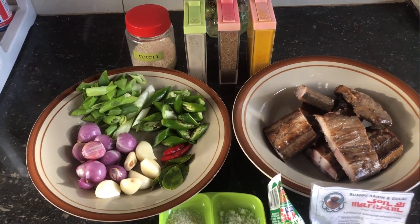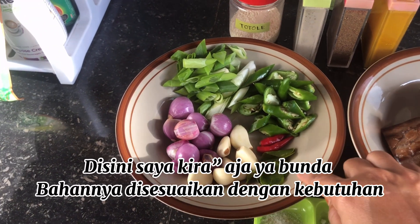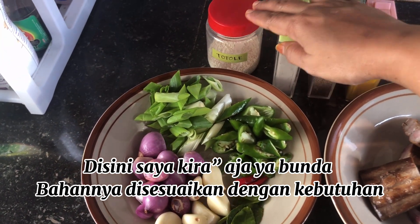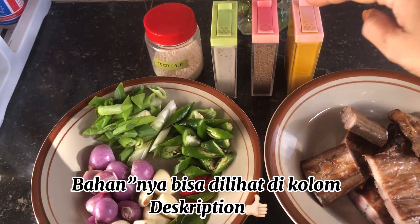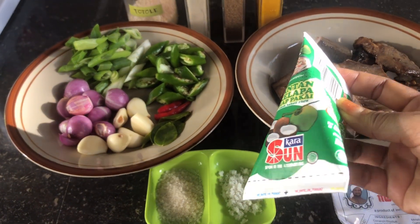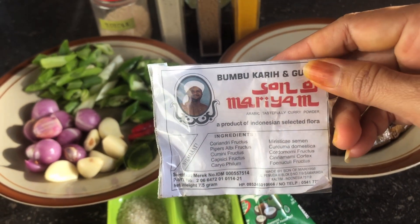Ikan pari, bawang merah, bawang putih, daun jeruk, cabai rawit, cabai hijau, dan bawang perai. Saya menggunakan totole, merica, ketumbar bubuk dan kunyit bubuk. Ada garam dan gula. Saya menggunakan santan kara. Di sini juga saya menggunakan bumbu kari mariam. Ini enak lho bunda.